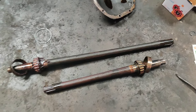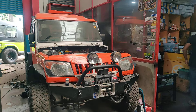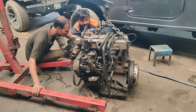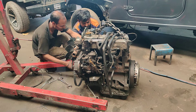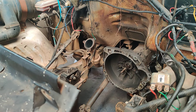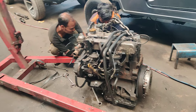This is an Invader and it is getting an SZ engine installed. We are ready to install the engine, and a brand new release bearing has been fitted on this gearbox. Installation will now be done on this vehicle.